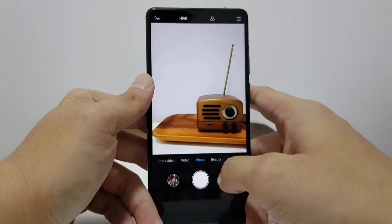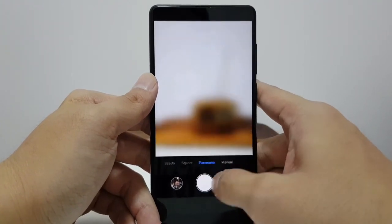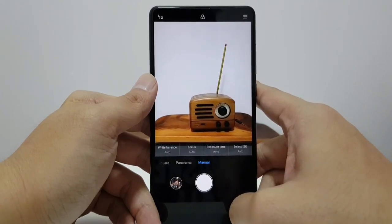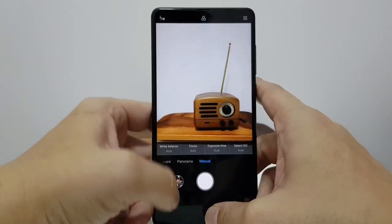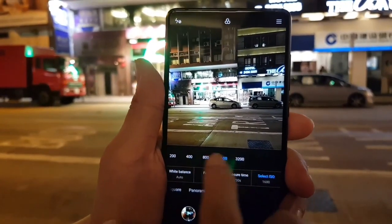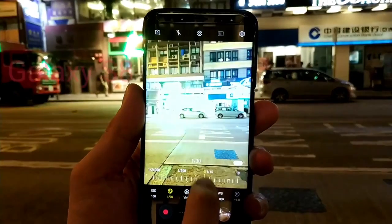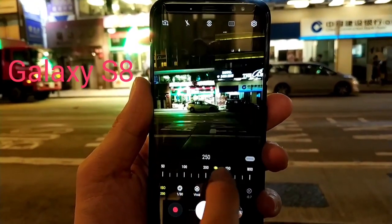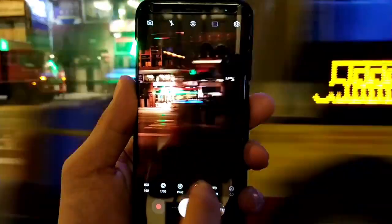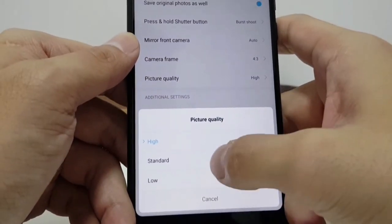The camera on the Mi Mix 2 is the exact same hardware as the main camera on the Mi 6. Xiaomi tells me they've improved the software, so it should be a better camera than the Mi 6. The camera app is easy to use and you do get a manual mode, but I really don't like that when you're using it, you can't see the change in ISO and shutter speed in real time through the viewfinder. On the Galaxy S8 and LG V30 you can see the video change colors and shade as you adjust ISO, so you can find that perfect lighting.